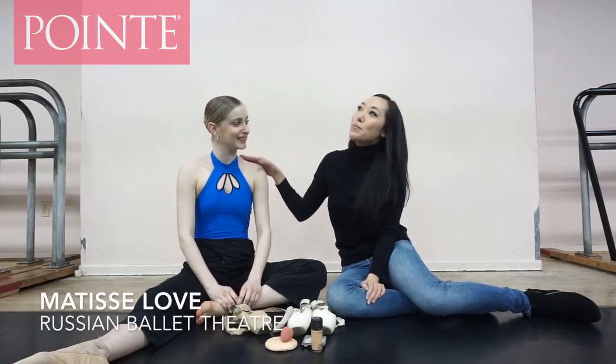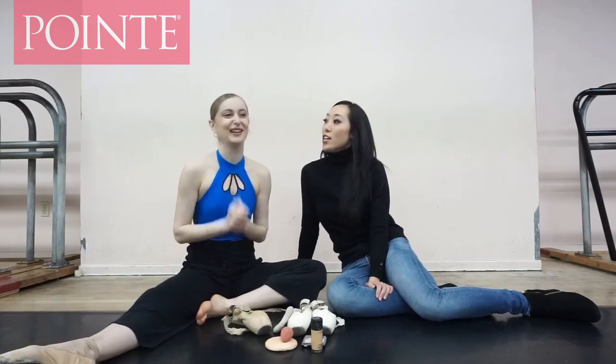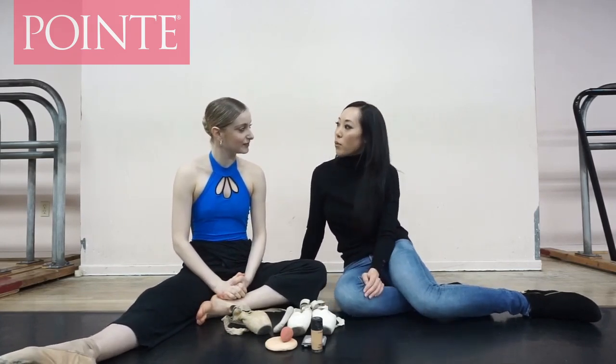Hey, it's Josephine from The Point Shop. I'm in Los Angeles, California right now and I'm so lucky that I got to catch Matisse because she's here from Russia. I love her so much. She's actually our official 2015 Point Shop model.